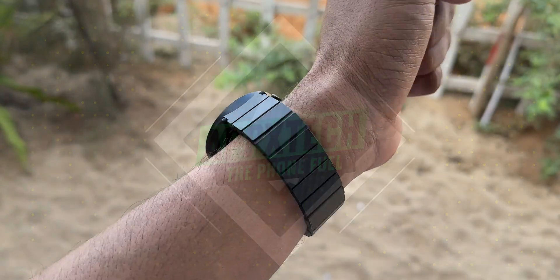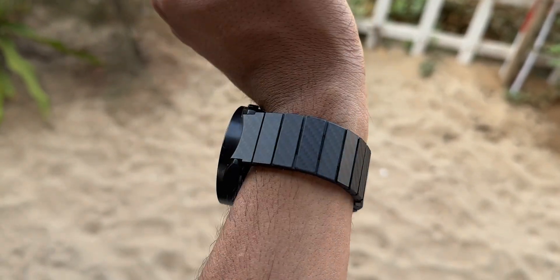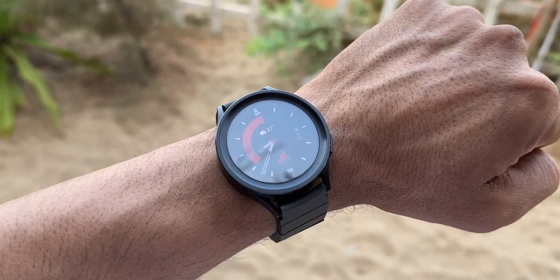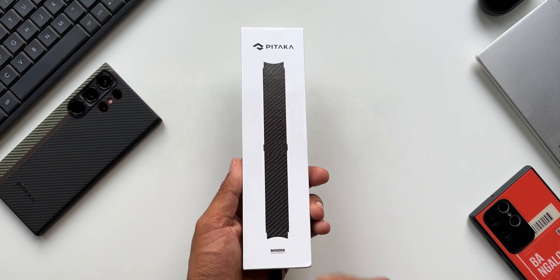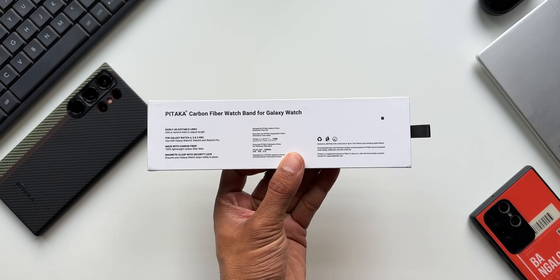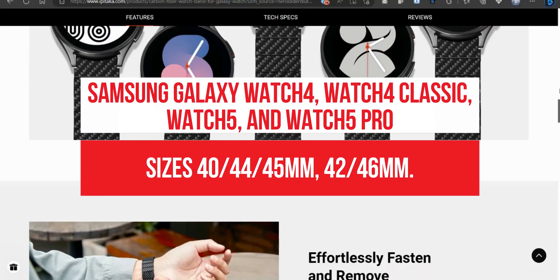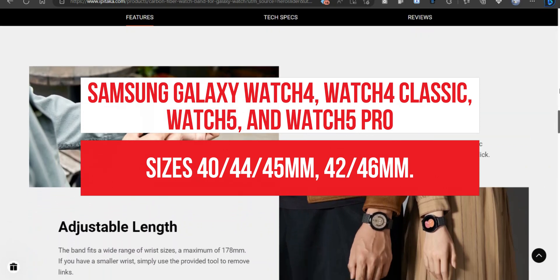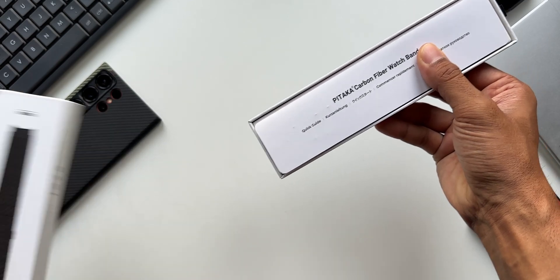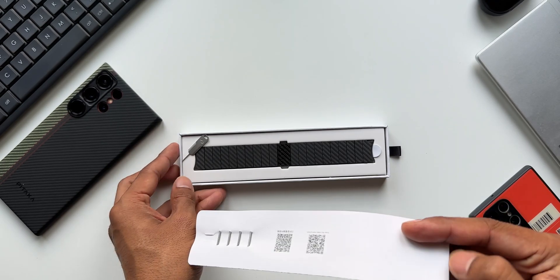If you own a latest Samsung Galaxy Watch and are looking for a premium watch band that looks elegant on your wrist yet is strong, lightweight, and durable, then your search should stop here. Pitaka has launched a brand new carbon fiber watch band for Samsung Galaxy Watches, including the Galaxy Watch 4, Galaxy Watch 4 Classic, Watch 5, and Watch 5 Pro, in a wide range of sizes — 40, 42, 44, 45, and 46mm. You are going to fall in love with this band.